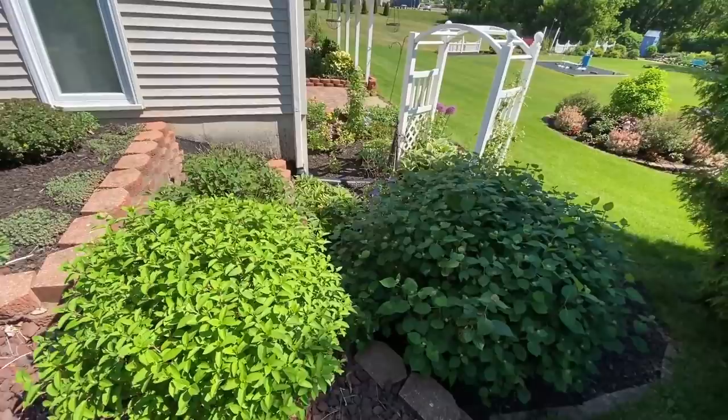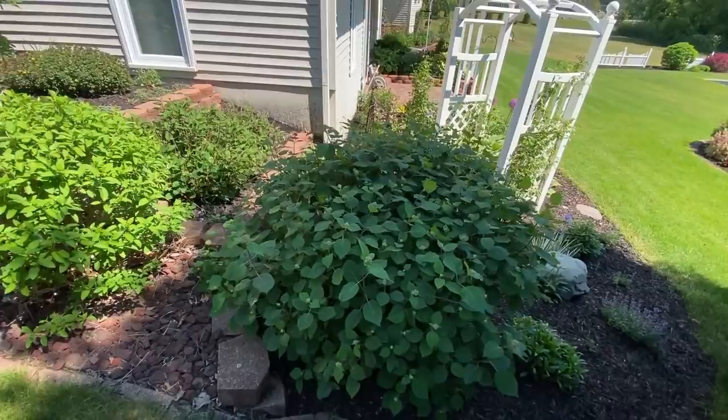In this little area here, we've got a bunch of Hydrangeas — both the Hardy and the Smooth-type Hydrangeas.